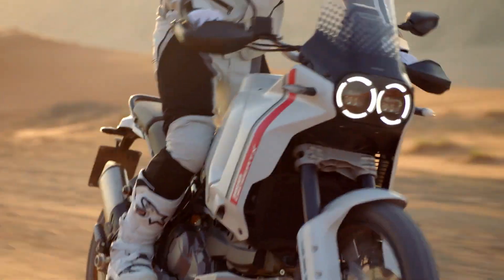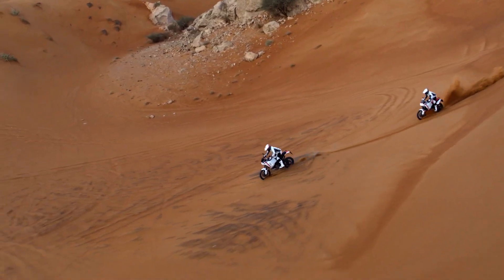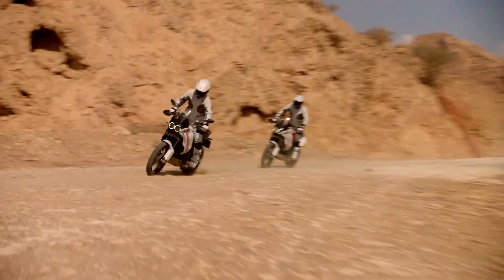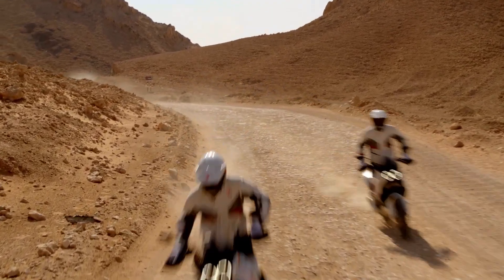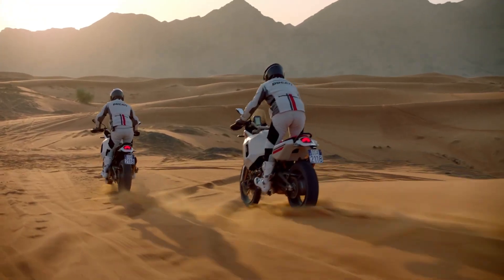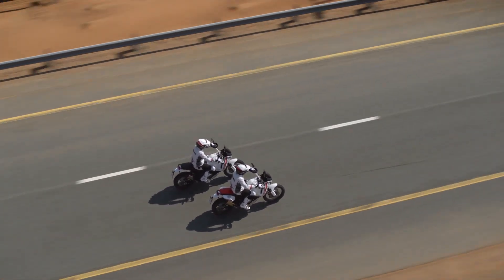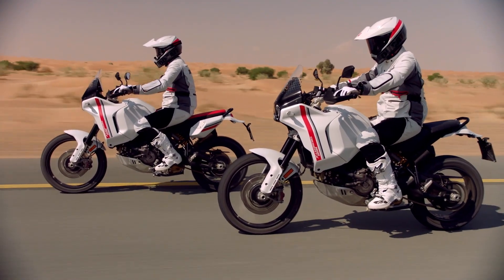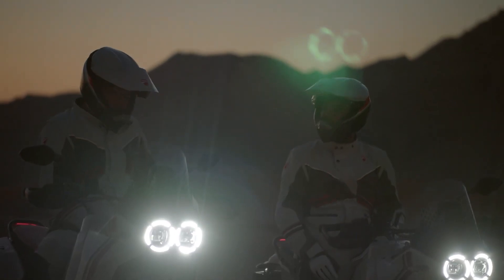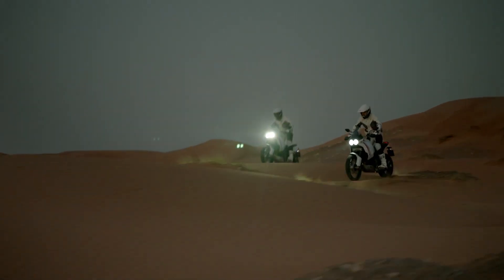Sport Riding Mode delivers the best performance on asphalt with the full 110 horsepower. The bike becomes less powerful with smoother operation when you select Touring, Urban, and Wet Riding Modes. To turn things up on the dirt, Ducati has given the Desert X a Rally Riding Mode dedicated to off-road riding. It allows the most experienced riders to harness all 110 horsepower with instant throttle response to overcome any obstacle. DWC is disabled, and DTC is set to a low level to allow for controlled rear wheel slip. ABS is set by default to level one but can be easily deactivated with a touch of a button. And if you aren't feeling up to Rally Mode but want to be in the dirt, the Enduro Riding Mode is designed for less experienced riders — the bike is given 75 horsepower but retains the rapid throttle response.